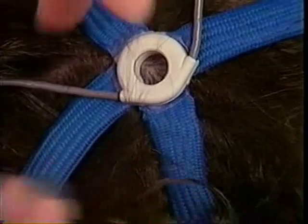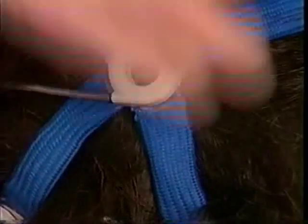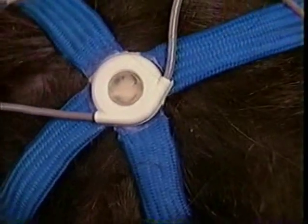Be sure that no hairs remain over the socket — they could get caught under the biosensor and pull when the Enet is removed. Tilt the socket and insert a biosensor, then press slightly to assure good contact.